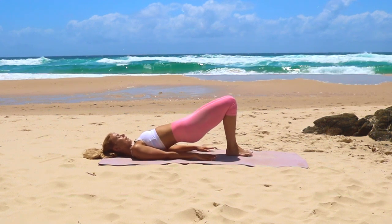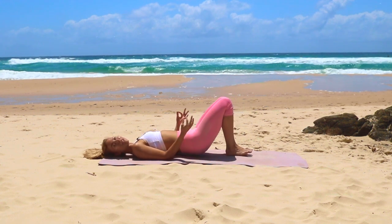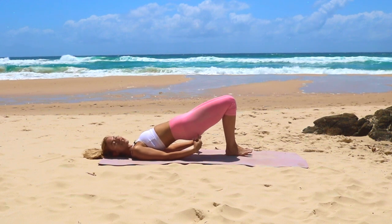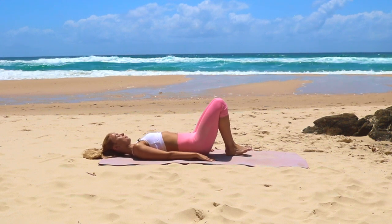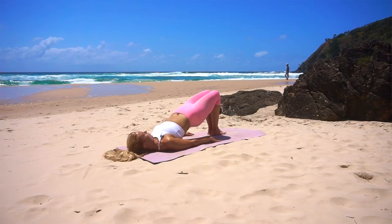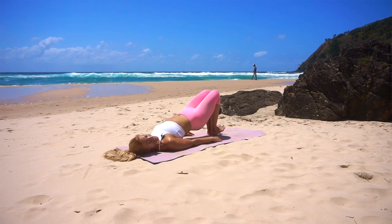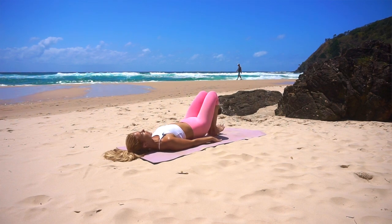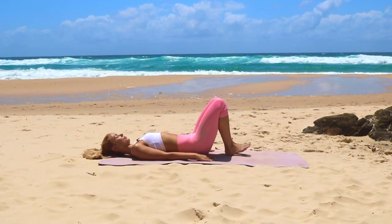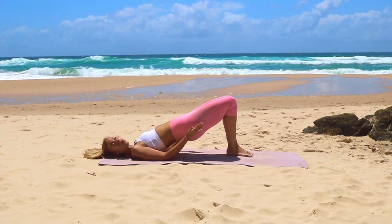Lift and squeeze, lower down. You should start to feel the back of the legs and the center of the glute switching on and even a little bit of inner thigh. You're really digging those heels into the mat — you should be able to lift your toes if I asked you to. Really think of pressing those knees forward.